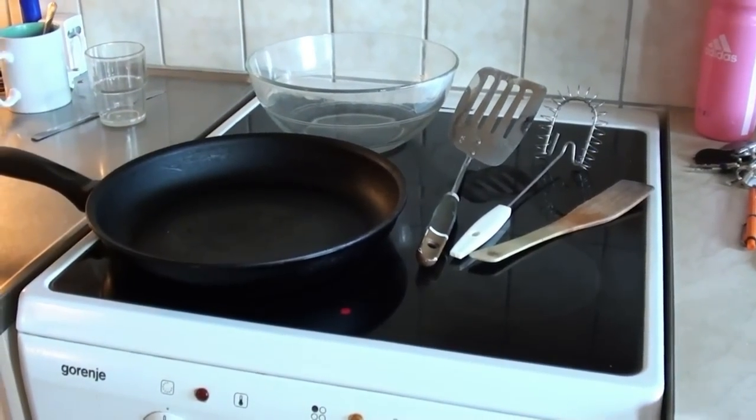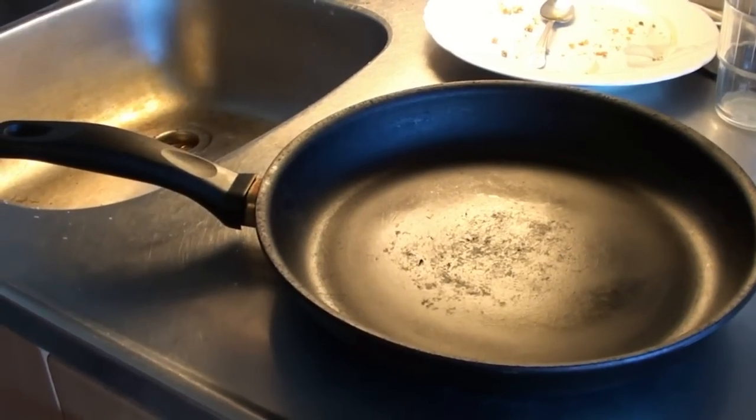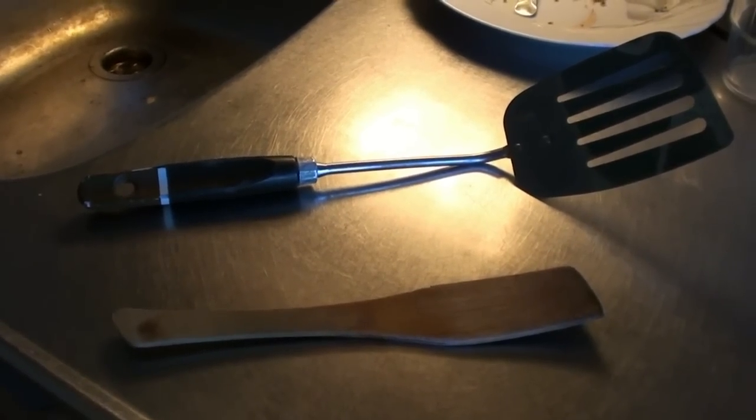Well, first of all we need to have the necessities, and that is a stove, a frying pan, and a spatula. Actually, that's about it.